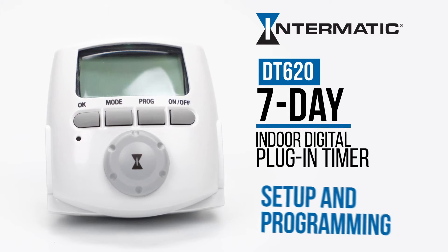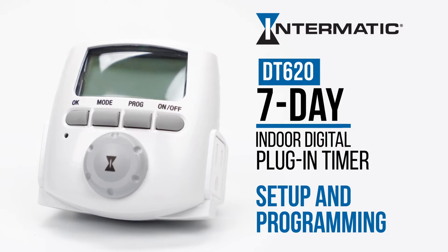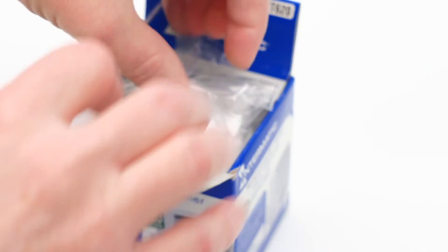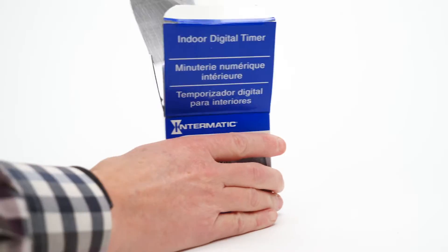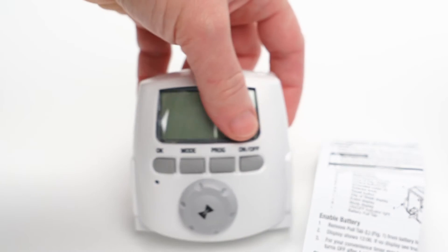This video will show you how to set up and program the DT620 7-Day Indoor Astronomic Digital Plug-In Timer. This timer automatically calculates the time for sunrise and sunset based on your location and time zone, and is programmable for each day of the week.